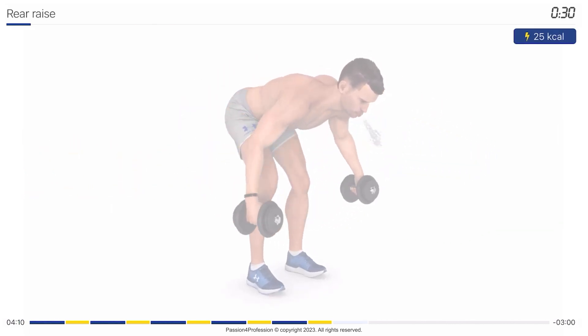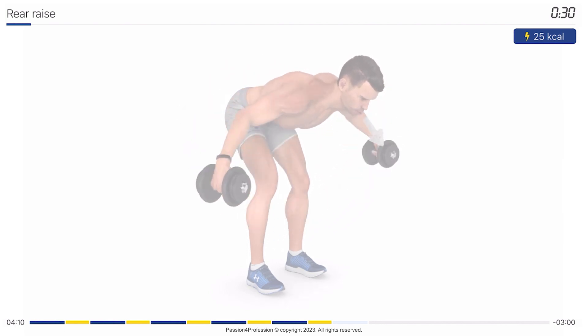Next exercise: rear raise. 30 seconds. Get into the starting position. 3, 2, 1, go!